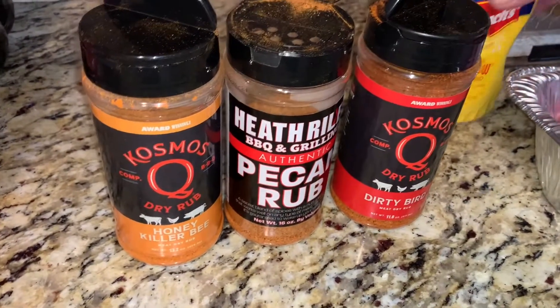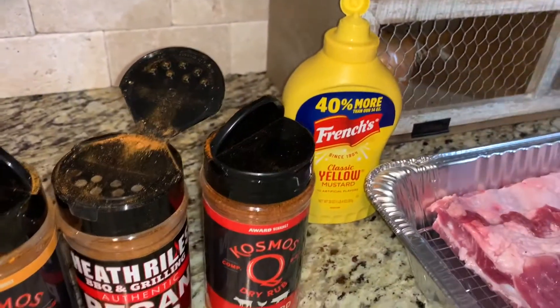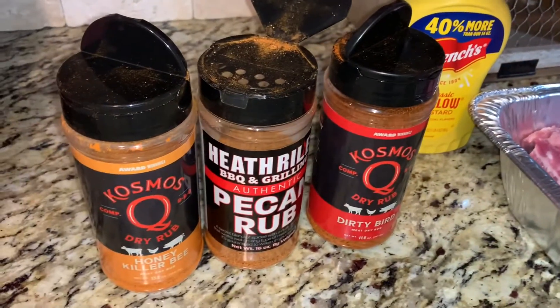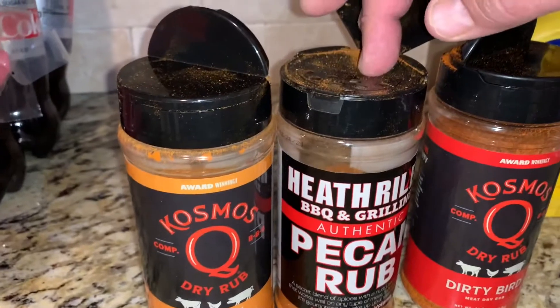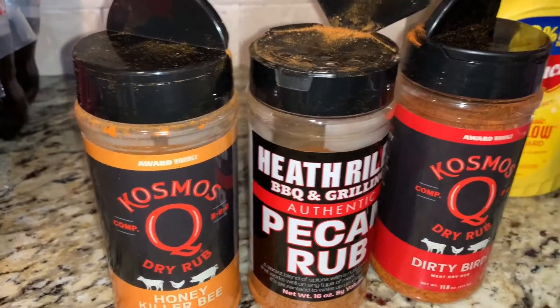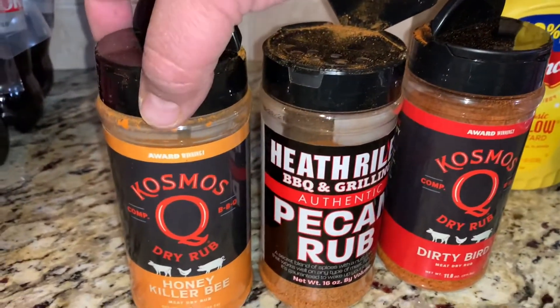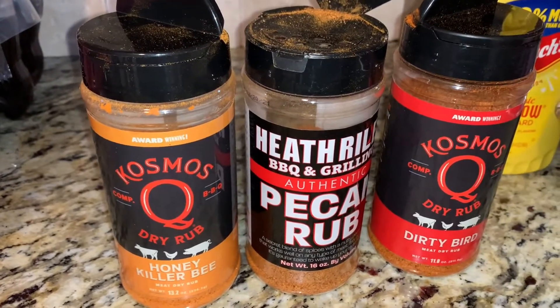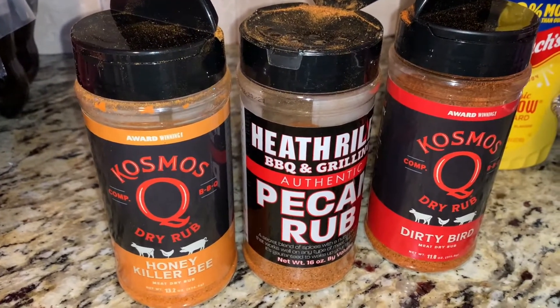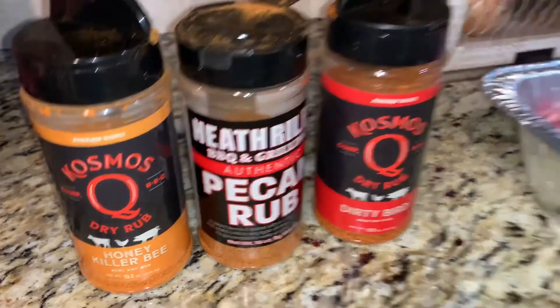So obviously we have yellow mustard for our binder. We're going to layer on flavors here today — I want these ribs to taste awesome. We're going to start with pecan rub from Heath Riles, then honey killer bee second, and finish with dirty bird because of the flavor and the color it's going to give these ribs. Let's get started.